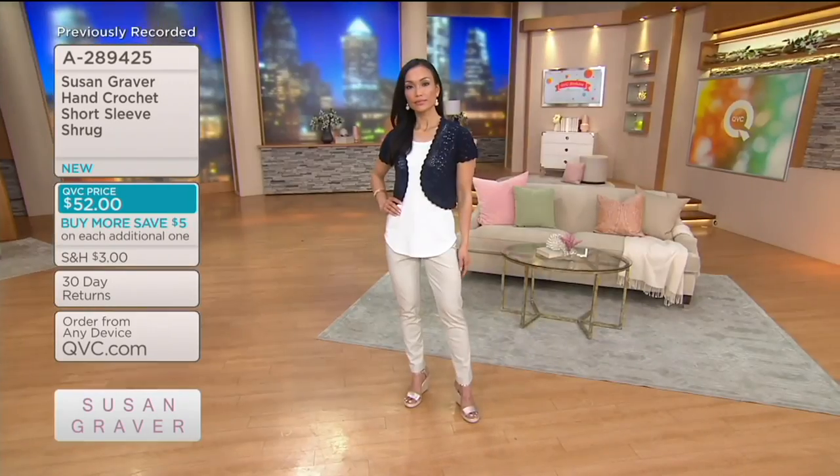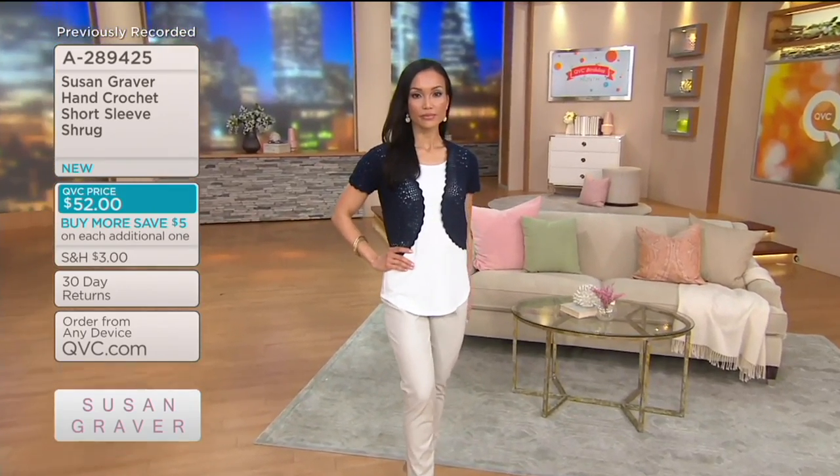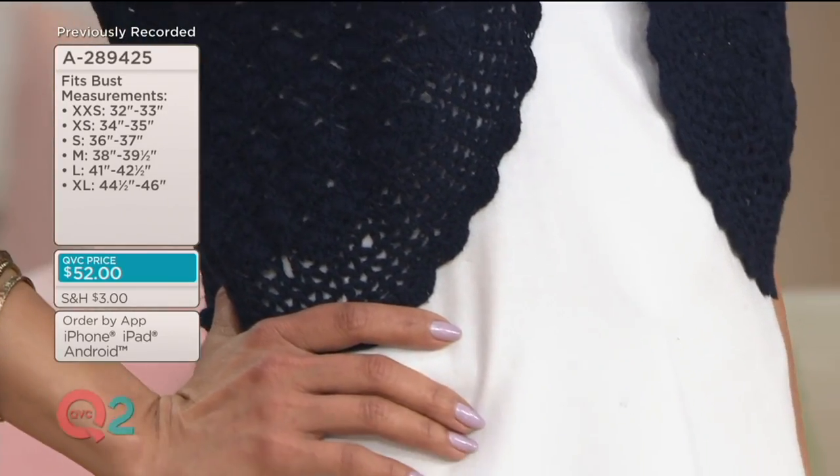But let's talk about the shrug. It's a hand crochet, short sleeve shrug, and this is a new look for the season. We just introduced this two weeks ago. It's been popular — already over 2,000 ordered. Women love it. Today we are celebrating with two easy payments of $26.